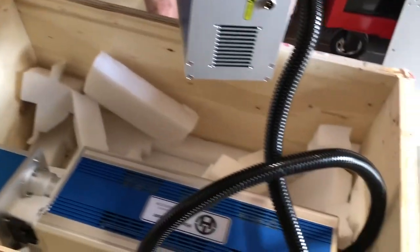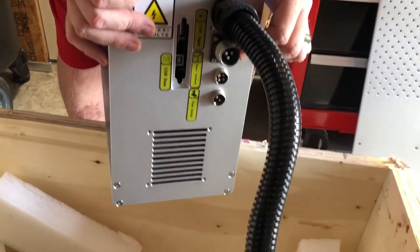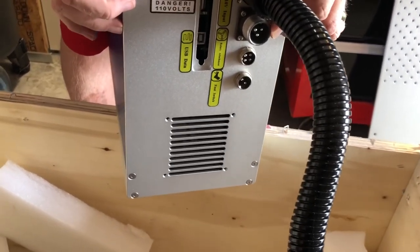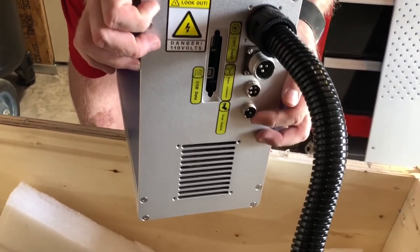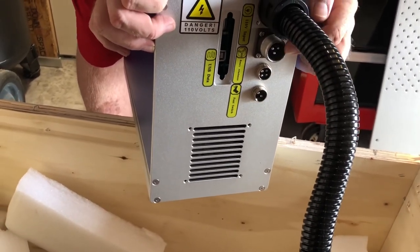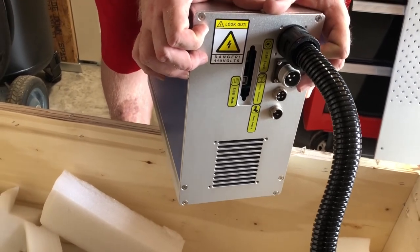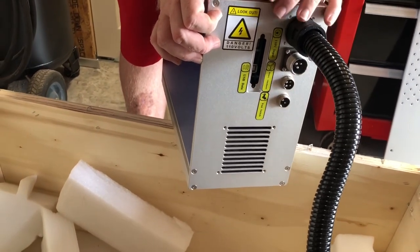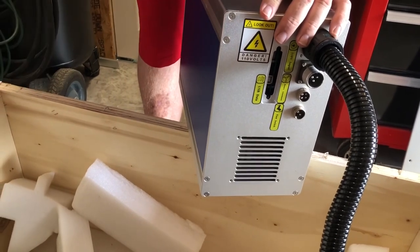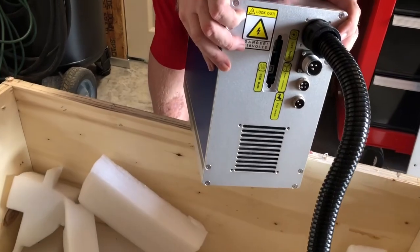It looks like at one time they had a 50-pin cable on there and they've transitioned it to USB, so there's some kind of USB-based microcontroller. That's your foot pedal and that's your rotary - the rotary lets you do tumblers and things like that. The foot switch is for repeating, so if you just put something in there you just hit the foot switch and it keeps going.